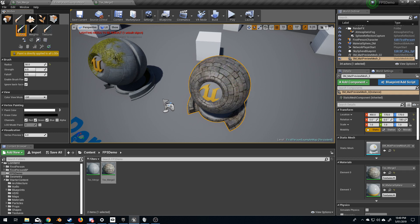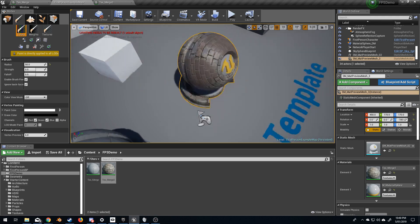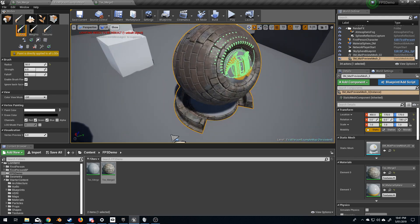So as you can see, first what we need to do is actually select the object that we want to edit. I actually want to erase the top color so I'm going to hold shift and I'm just going to start painting, and as you can see we're bringing through the new brick — the new clay brick — over the top of the old clay brick.